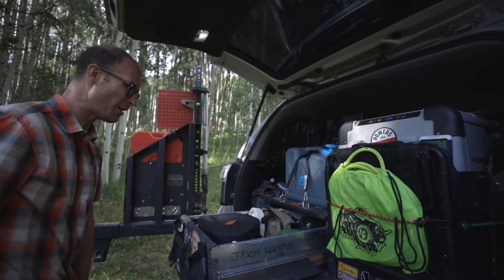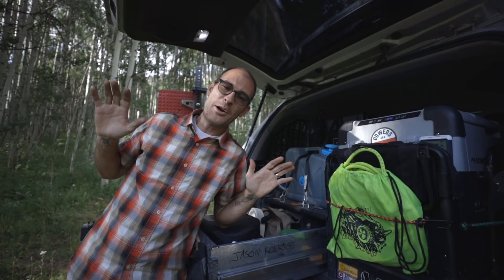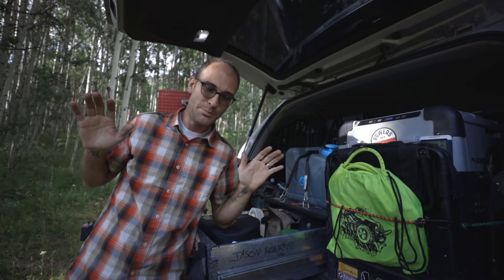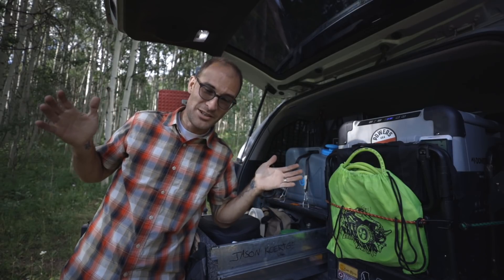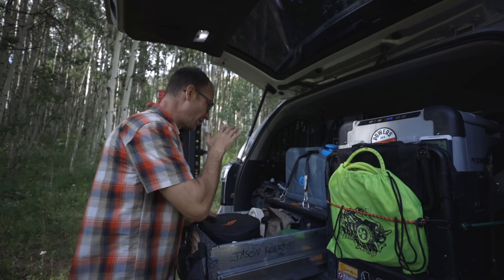There's a constant question in my head on whether or not I'm keeping the 4Runner — it's been a few years and I'm getting the itch for something new, but this thing just works. I still love it. So maybe I just ought to redo the storage and call it a day.